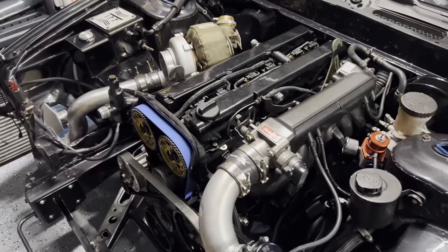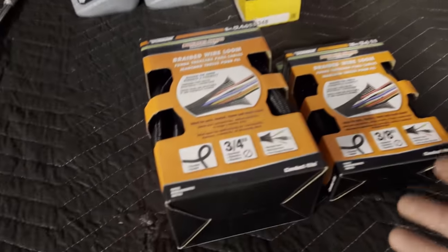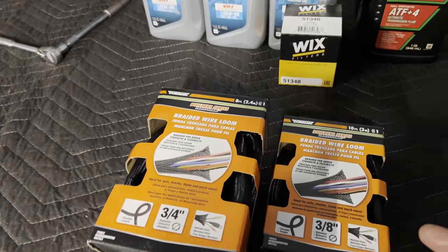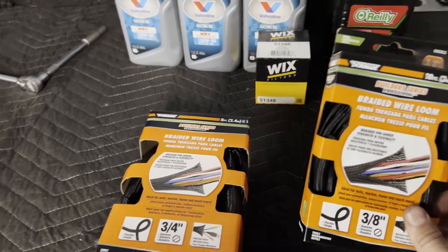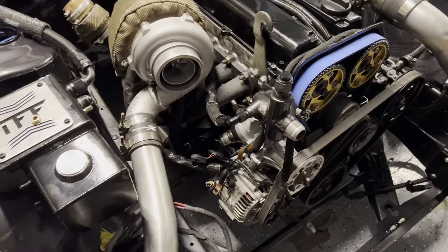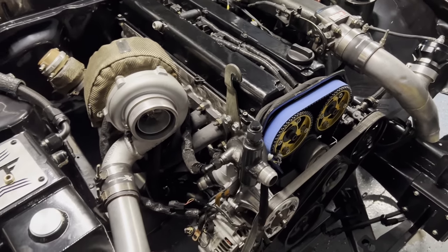Picked up some wire loom at O'Reilly's — it's a new product, looks really good, super clean. I usually use DEI stuff but they didn't have it. Got a smaller size for smaller wiring and a bigger size for the larger runs — going to make it all look nice and professional. I can't stand messy wiring, I'd rather have it looking clean. Got the new wiring all loomed up and it looks so much better than before — no more ugly wiring, nothing burnt, nothing looking crappy.